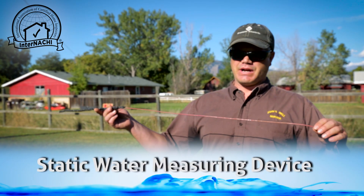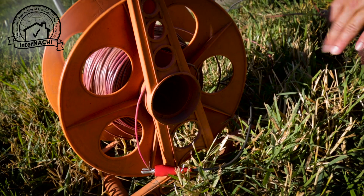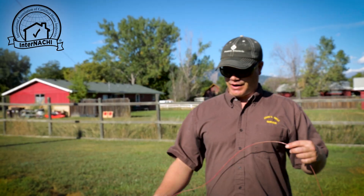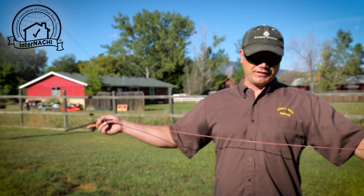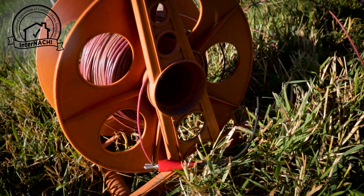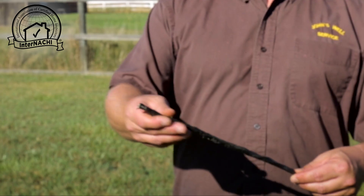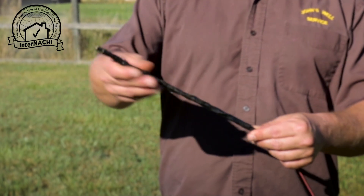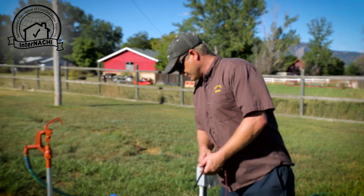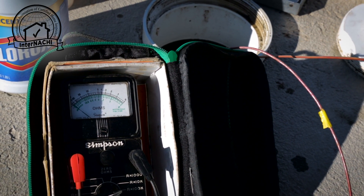The static water measuring device is 16-gauge wire that's been marked every 25 feet, put on a reel with a probe attached to it, which is simply a copper rod that has the wire wound around it. Using a Simpson ohm meter, this will tell us when the probe is in water.